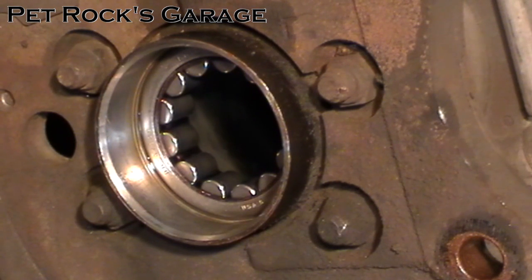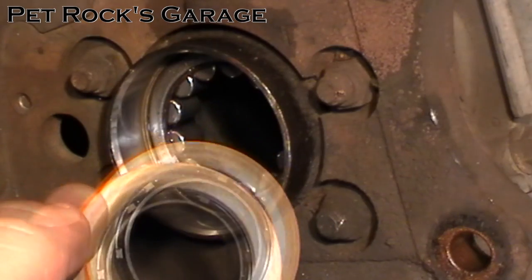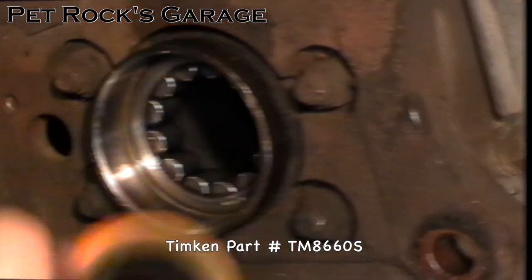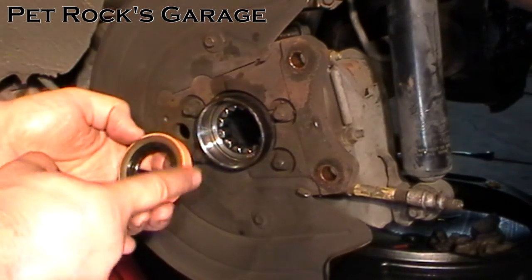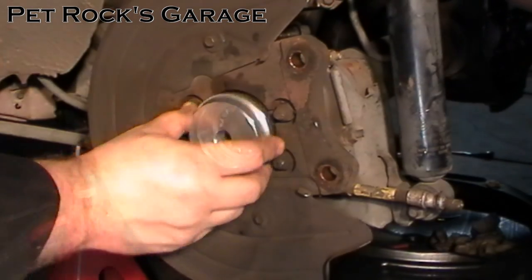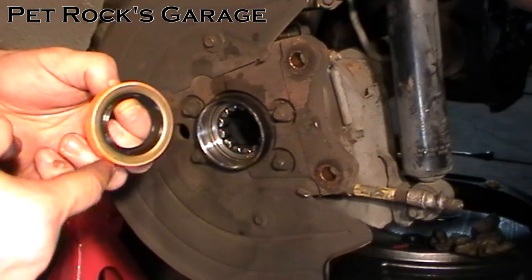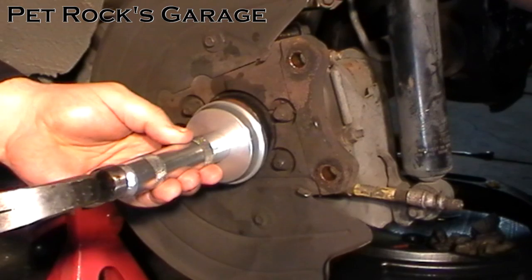You'll also be able to hear a difference in the tapping noise once it's solidly in place. Next, get your new seal — also made by Timken, part number TM8660S. Unlike the stock one, it doesn't have an outer lip, so you don't want to drive it in too far. Find one of the driver plates that's bigger than the hole. Like the bearing, pre-lube the outer edge of the seal, then start it a little bit, take your driver, and tap it into place.